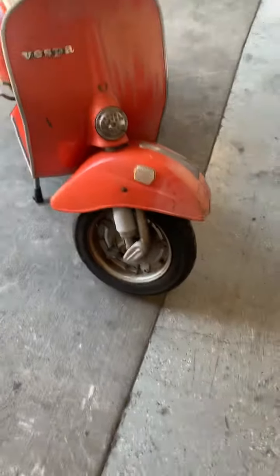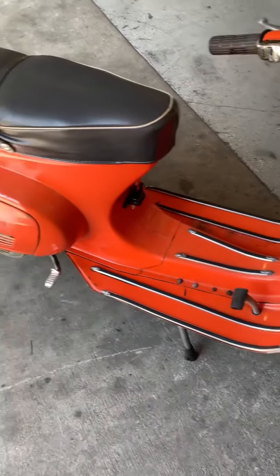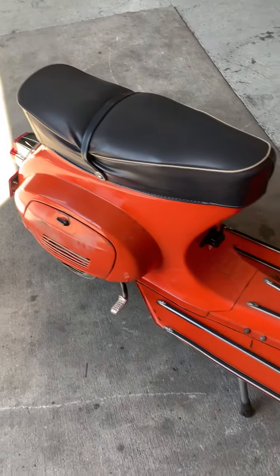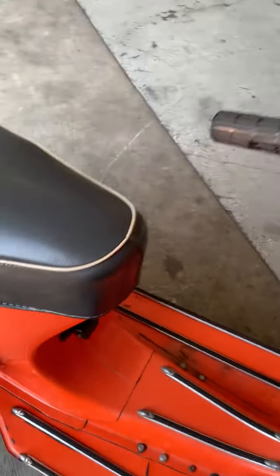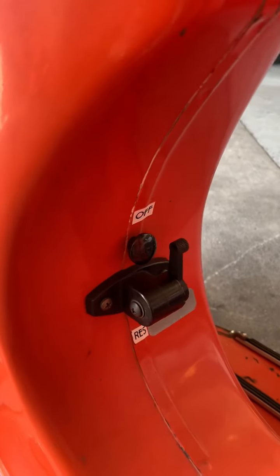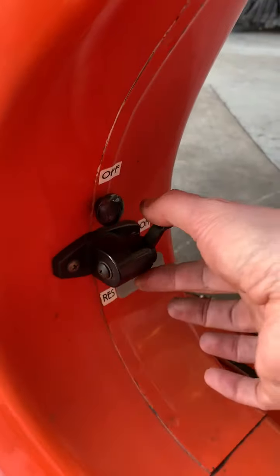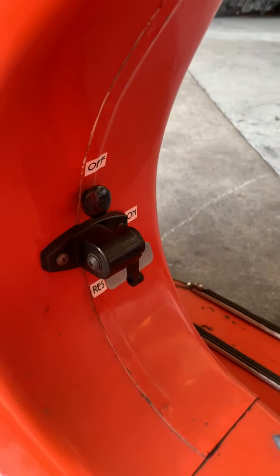Here we have a Vespa 50, 1979 model. We're gonna start it up. It's a pretty warm day, I don't think we need any choke. We're just gonna turn this on, and there's only a little bit of fuel in the tank, so I'm gonna go to reserve there.